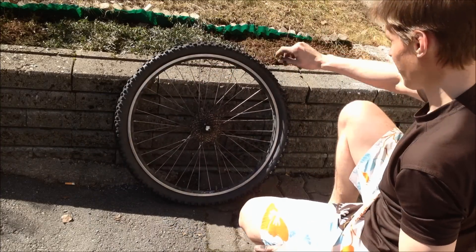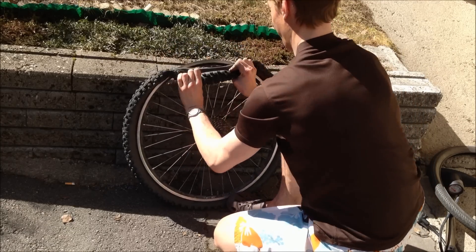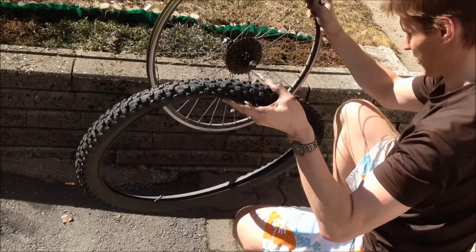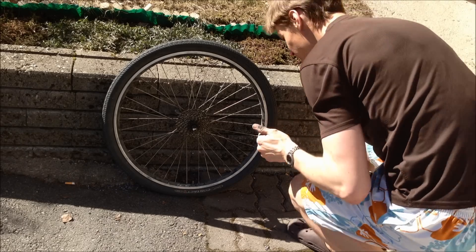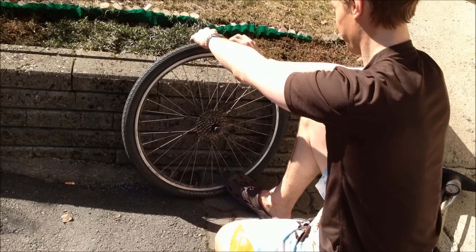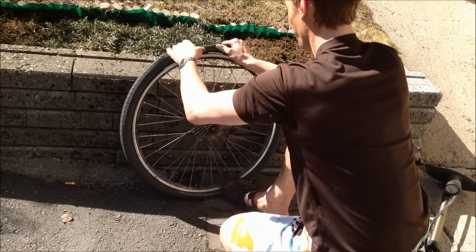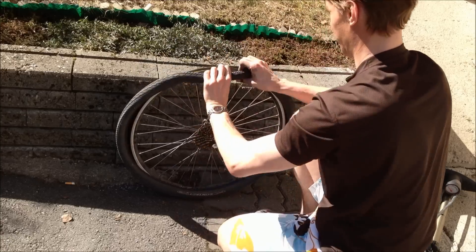Hello, this is a follow-up video to my first video on how to get the tire off the rim without any tools. That video got about 28,000 views, so I decided to make a better one. As you can see, I'm demonstrating the technique here — it's actually quite simple and will save a lot of time if you learn to do this properly.